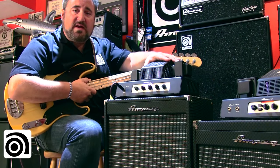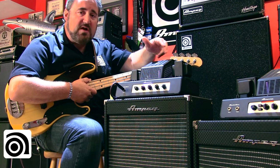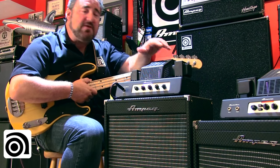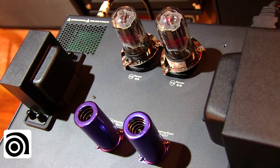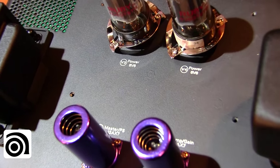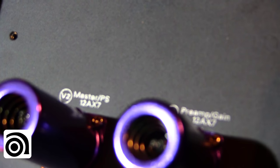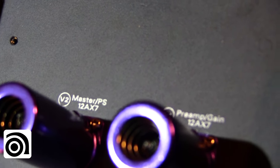Let me get the grille taken off so we can look at the tube complement. I removed the metal tube cage and we're looking at two 6V6s in the power section and two 12AX7s in the preamp and gain stages.